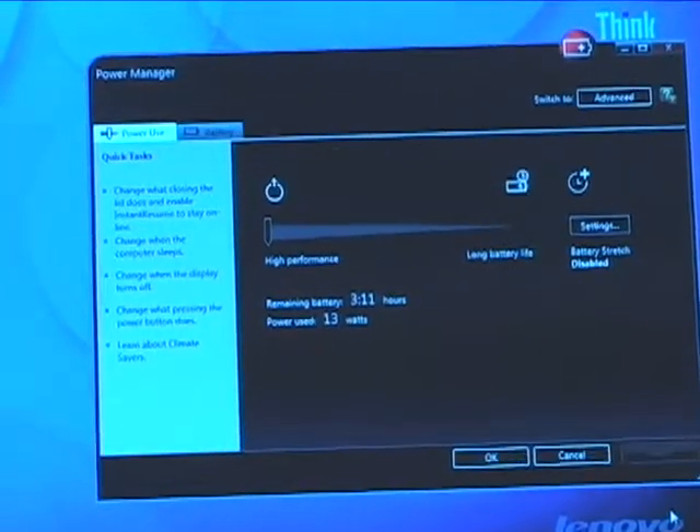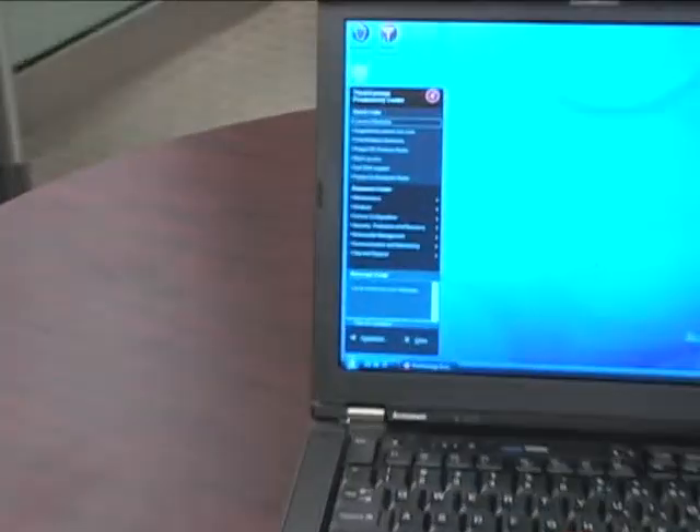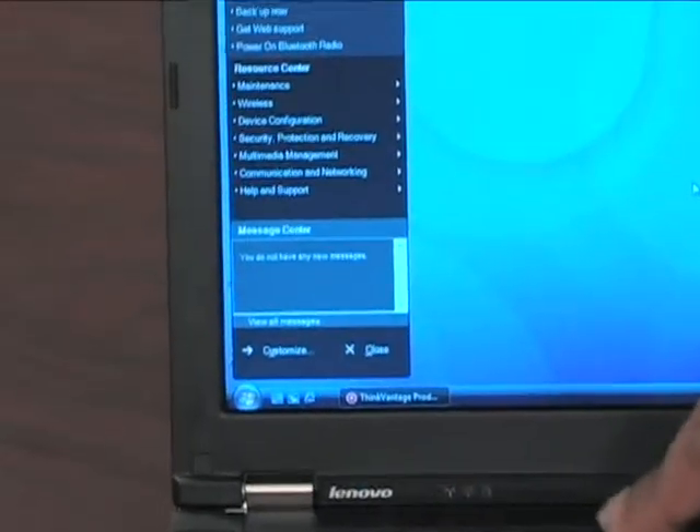One key thing to note is that it uses a standard voltage processor — the SP9400 and the SP9600 processors — with 2GB to 4GB of RAM available, solid-state hard drives, and SATA hard drive availability up to 320GB.